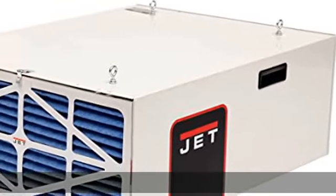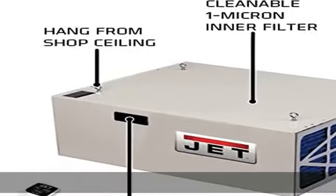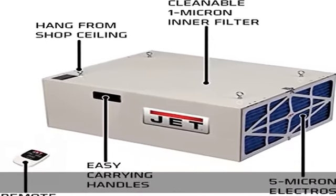Air filtering efficiency: the outer filter captures 98% of 5 micron particles, while the inner filter captures 85% of 1 micron particles.